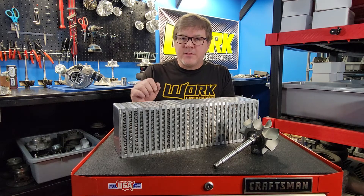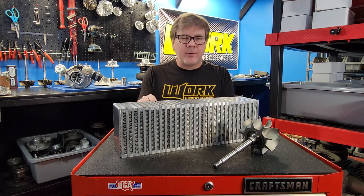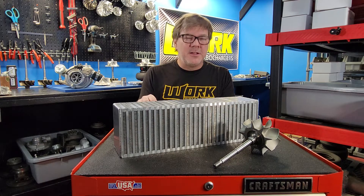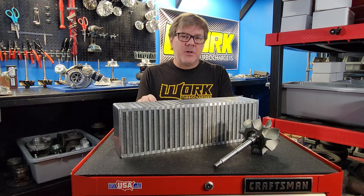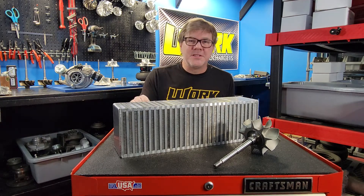I hope you took something productive away from this video. If you're having some issues and you've never checked pressure drop across your core, definitely do it — you might be surprised what you find. Be sure to like and subscribe to my channel, and I look forward to seeing you in the next video.